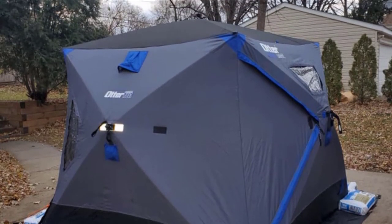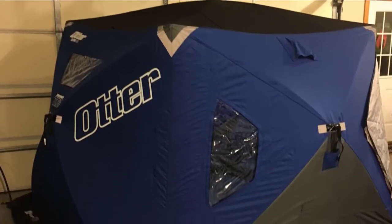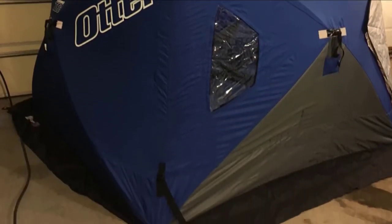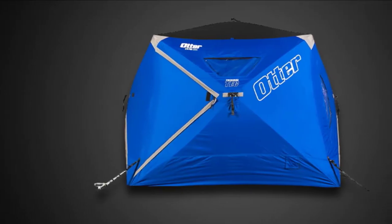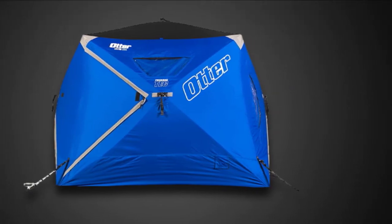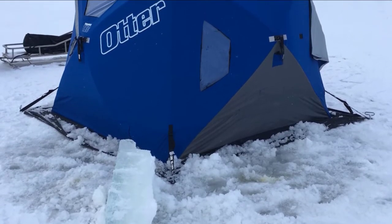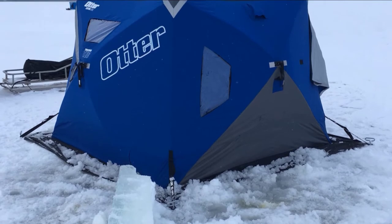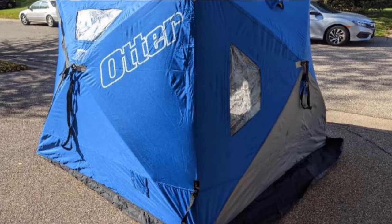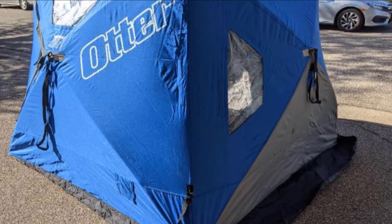It's a rock-solid shelter that's highly portable and holds heat well — impressive for its low weight of 42 pounds. At 96 by 96 inches, you can comfortably fish with three anglers or four depending on gear load. There's good headroom and even two overhead cargo nets for stashing equipment, warm layers, and snacks. Setup is rapid and intuitive.